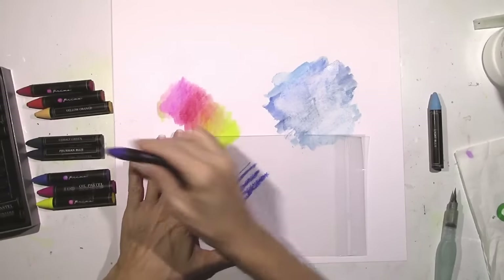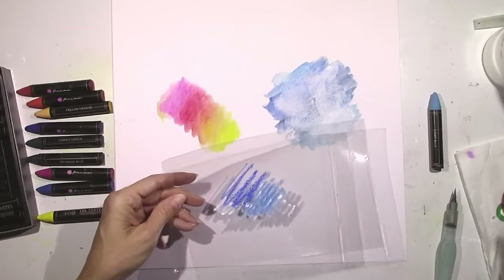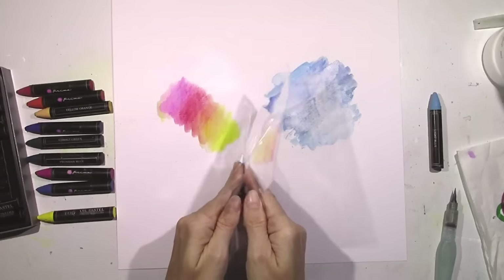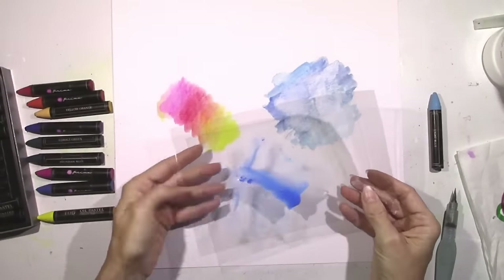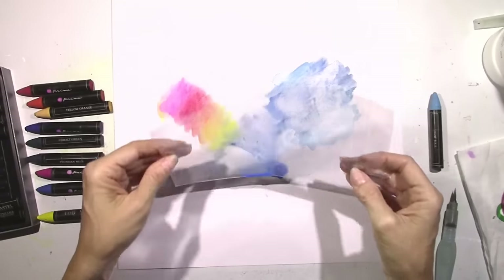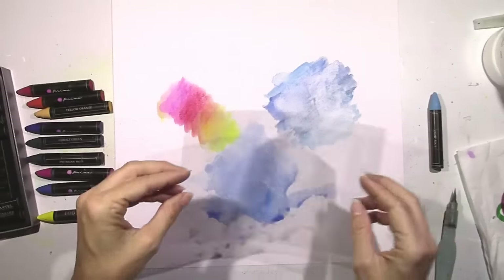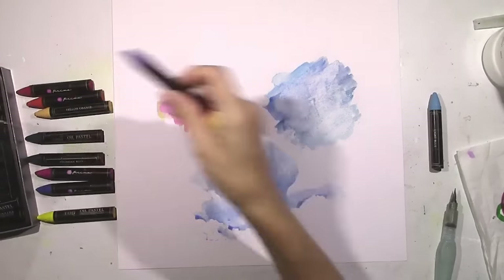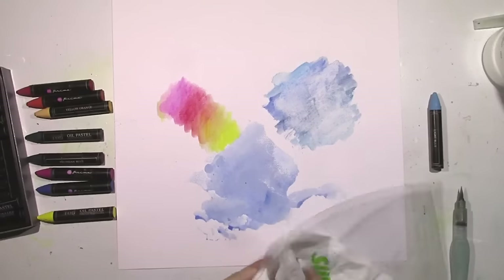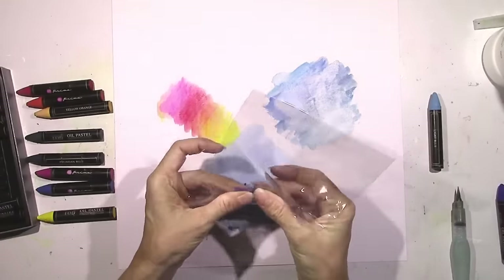Now I know a lot of us are fans of the packaging technique — me included. Very easy to do: scribble some of the pastel right onto your plastic, add a little bit of water, and this works perfectly if this is your go-to technique. You know it's mine — I love it and it worked great. Again, I didn't use any gesso on that part of the paper. You don't need a lot of water; just a couple of scribbles and you're going to get quite a bit of color.